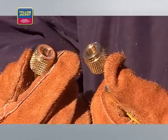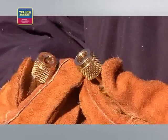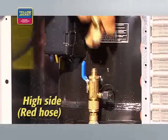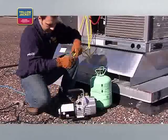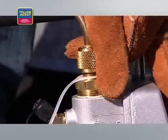Connect the hoses from the manifold to the system. For this demonstration, we're using 3⅛-inch hoses for a faster and deeper vacuum. Connect the low side or blue hose to the low side core removal tool, and the high side or red hose to the high side core removal tool. Connect the 3⅛-inch hose from the vacuum port on your manifold to the 3⅛-inch port on the vacuum pump.